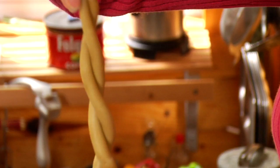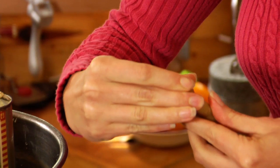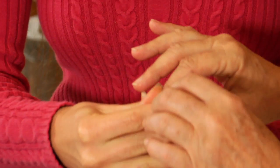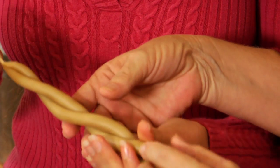Just kind of pinch them together at the top. If you want to form the base a little bit so it'll fit in your candle holder, kind of pinch them together like that. That's beautiful.